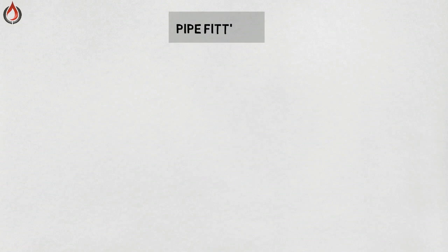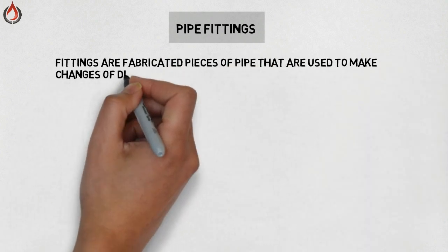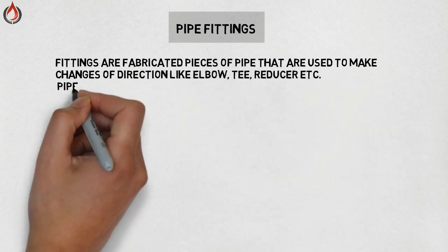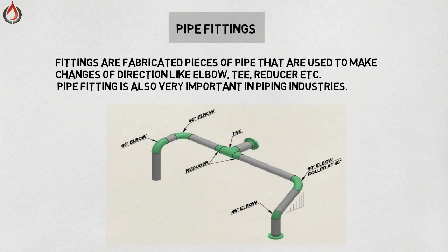Hello and welcome to Piping Official. In this video we will learn about some basics of pipe fittings. Fittings are fabricated pieces of pipe that are used to make changes of direction, like elbows, tees, reducers, etc. Pipe fittings are also very important in the piping industry. In this picture you can see some basic fittings.